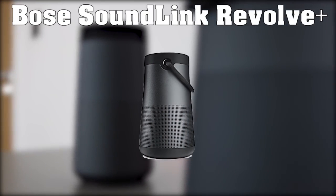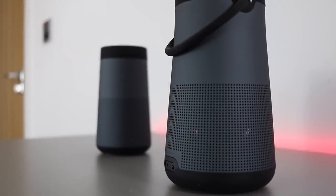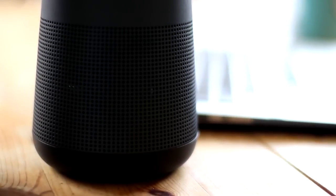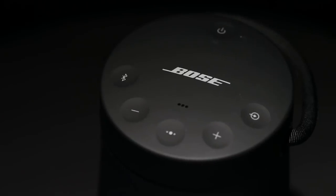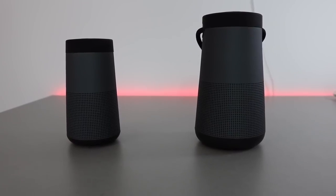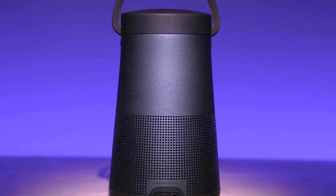Next, we have the Bose SoundLink Revolve Plus. The Bose SoundLink Revolve Plus is, for now, the best-performing speaker from Bose. The speaker provides deep, loud, jaw-dropping sound with true 360-degree coverage, making it perfect for outdoor use. The flexible fabric handle is a nice touch to grab and go, and the seamless aluminum body is durable and water-resistant — also very beautiful and detailed. Thanks to its integrated handle and seamless aluminum enclosure, the Revolve Plus reminds a lot of people of a lantern, and that seems like an intentional choice on Bose's part.